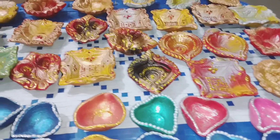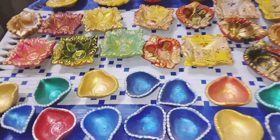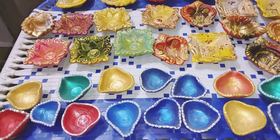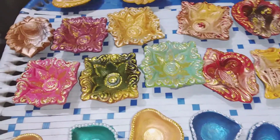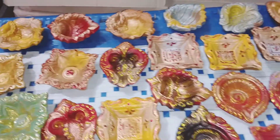We will be posting more diyas once they are done, so if you are interested you can message us. And don't forget to follow us on YouTube and Instagram, and don't forget to participate in my free giveaways.